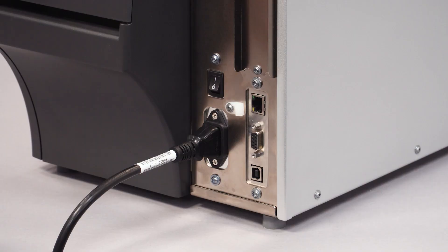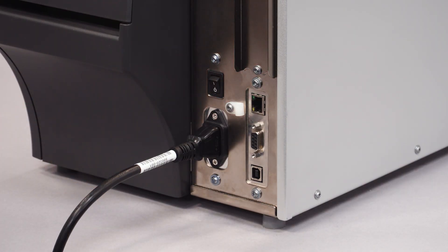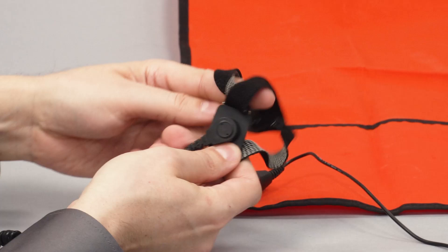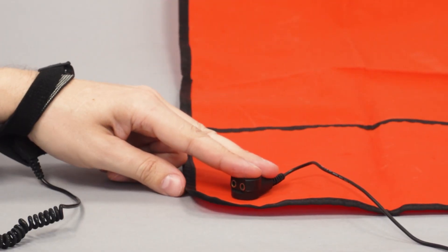Turn off the printer and disconnect the power and data cables. Remove any media and ribbon from the printer. Connect yourself to the antistatic wrist strap and place the printer onto the grounded antistatic mat.